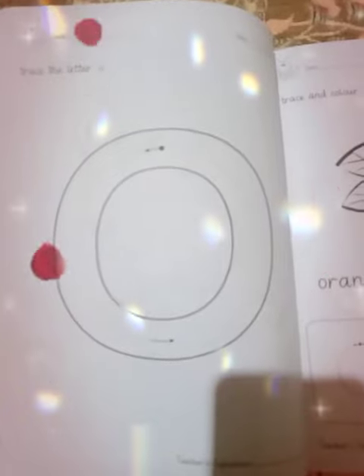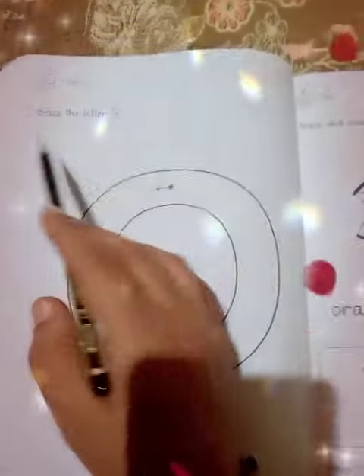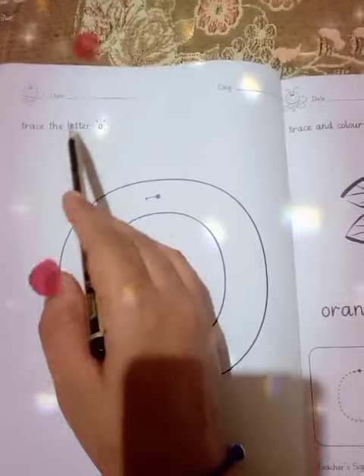Bismillahirrahmanirrahim, assalamualaikum PG class! I hope you all are fine. Welcome to your English class. Today I am going to teach you the letter O. Let's begin — open page number three. This is page number three. Air written: trace the letter O.